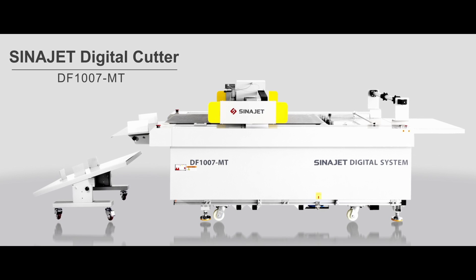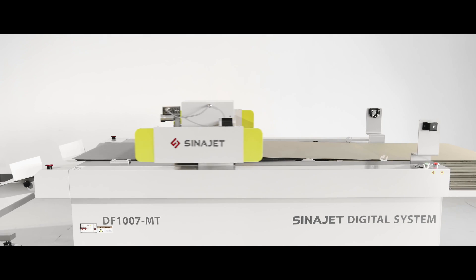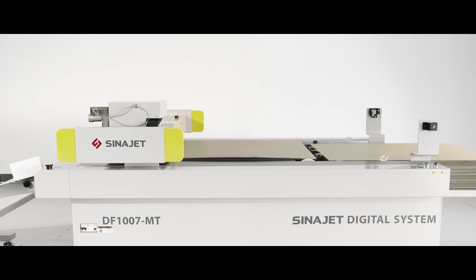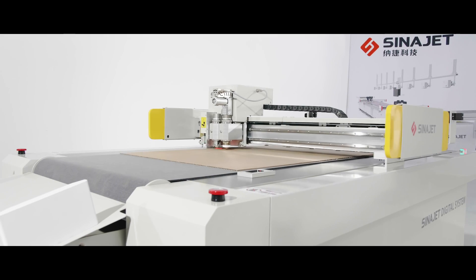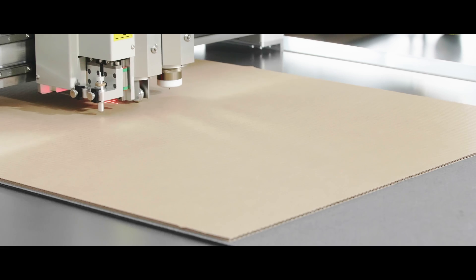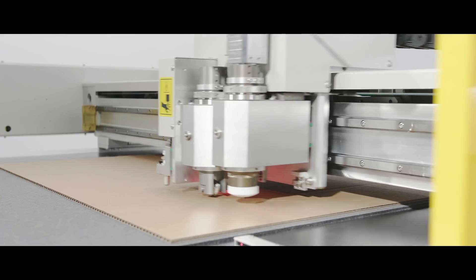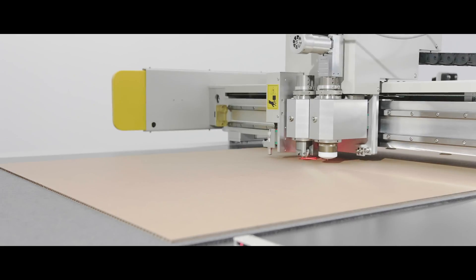CynoJet digital cutter DF1007MT is a great professional machine mainly applied for finishing cutting process after digital printing. It is most popular in the small packaging industry, with a clean and humanized mechanical machine design focused on operator ease of use and after-sale service.